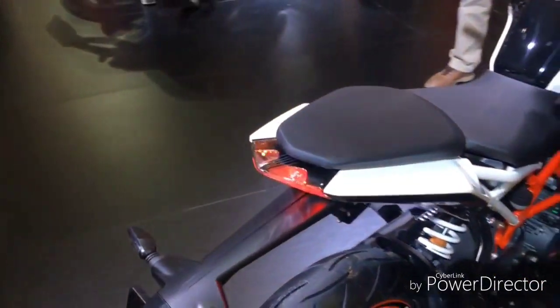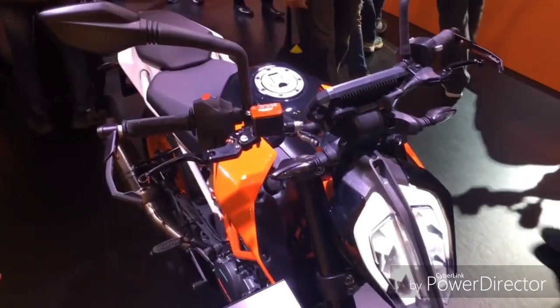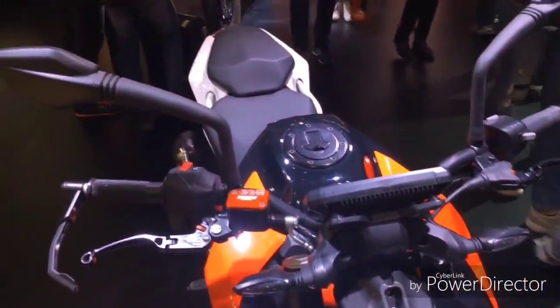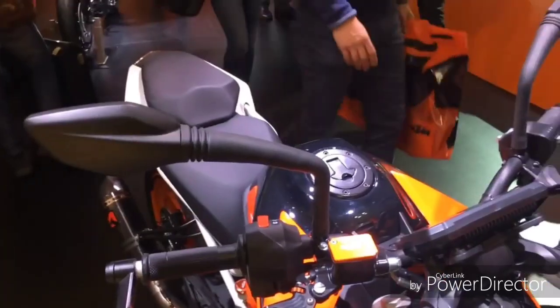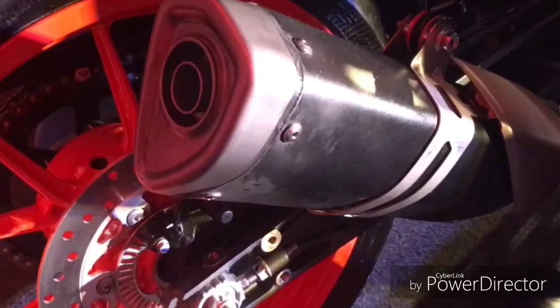It should be about the same price as the orange colour Duke. The underbelly exhaust is replaced by a side-slung exhaust in this new Duke 390. Now I will be showing you the exhaust note of the Duke 390 with the side-slung exhaust.